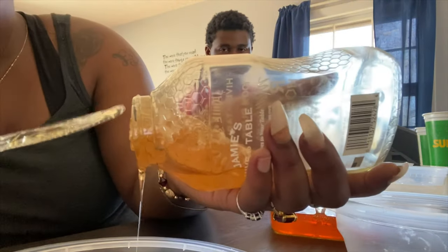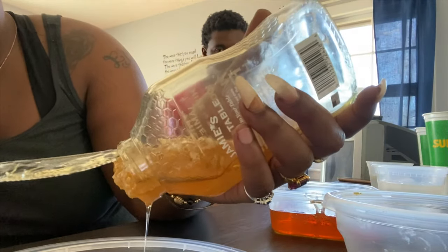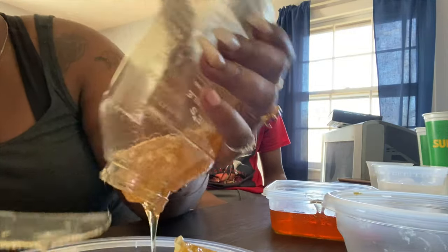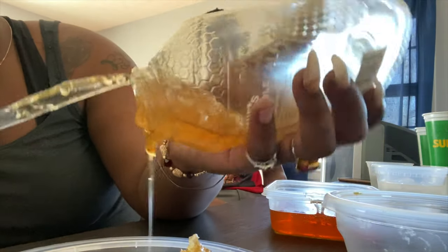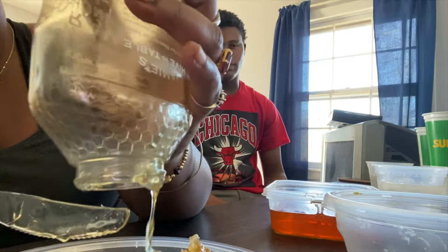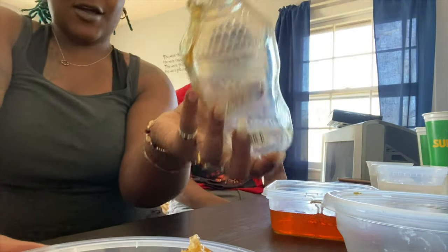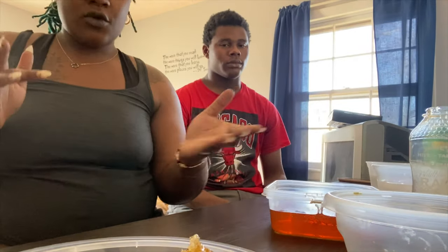Alright, I'm gonna get this knife. Oh, it feels kind of hard. Are you ready to try this? It's gonna be extremely sweet. That was hard to cut. Alright, so we got the comb and honey out. I just like that warm sensation.